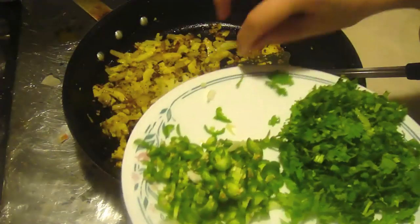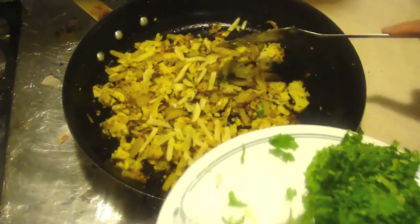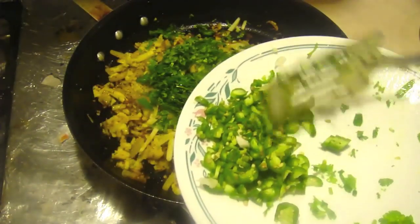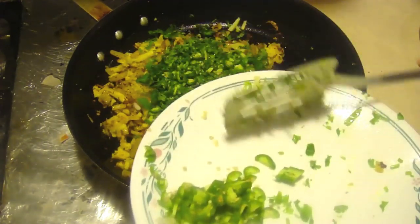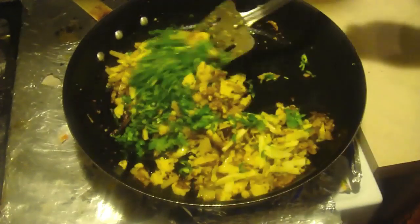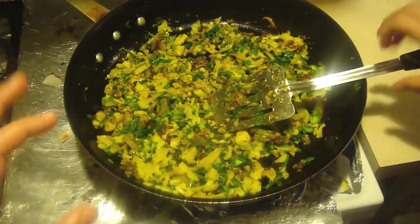Ginger amount all depends on you — we used about one small piece. Then add the coriander, and chili is always depending on your flavor preference. As you can see, we left some out as well. Then just go ahead and mix that in. You don't have to really cook the peppers or the ginger — just mix them in at the end.